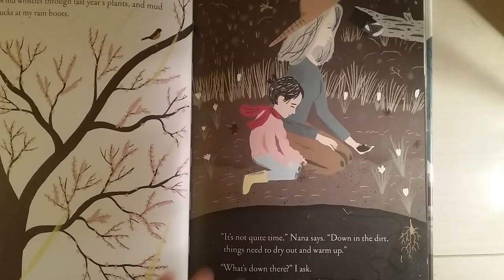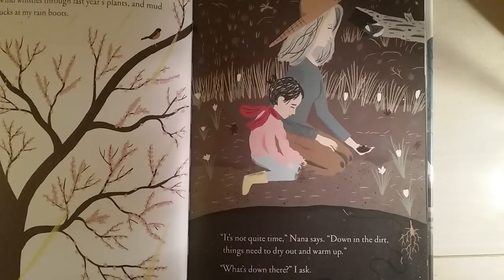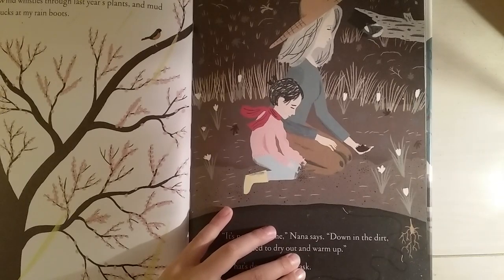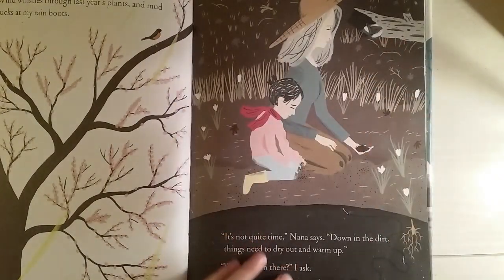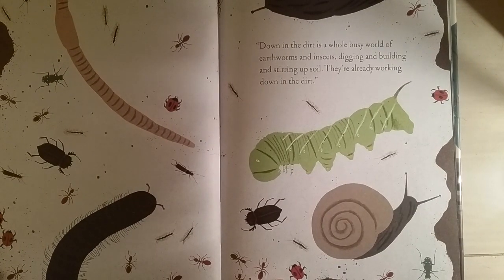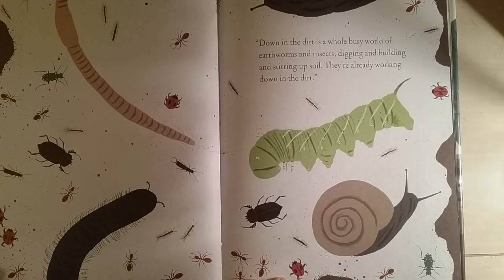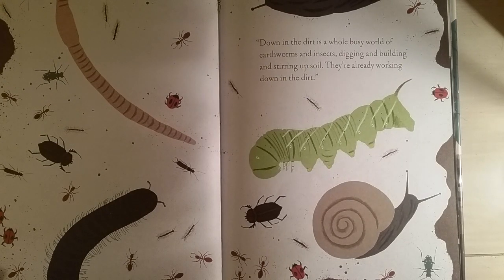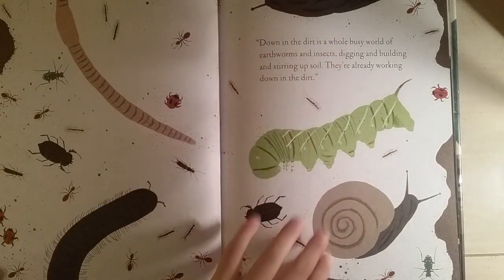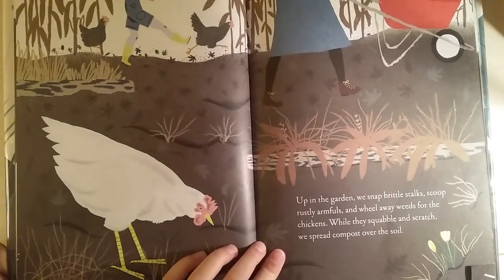I love this picture — her knees are getting a little bit dirty; she's on the dirt and there's a little skunk. Down in the dirt is a whole busy world of earthworms and insects, digging and building and stirring up soil. They're already working down in the dirt. I love this picture because there's ladybugs and ants and little earthworms and slugs.